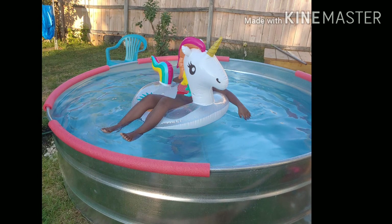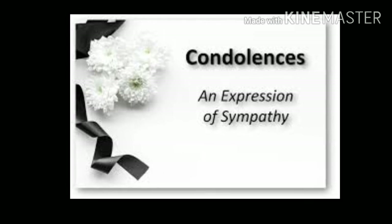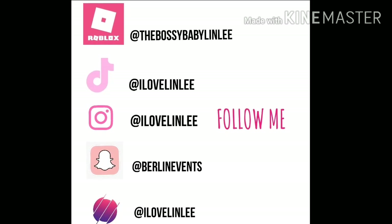We send our deepest condolences to those who lost their lives and are sick from COVID. Follow me on these things — peace, bye!